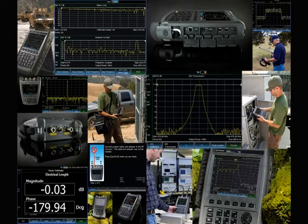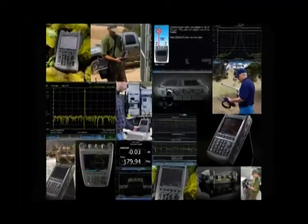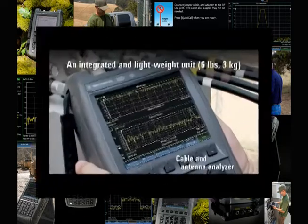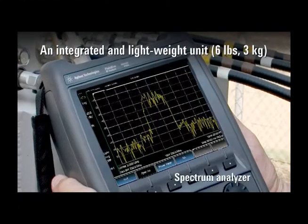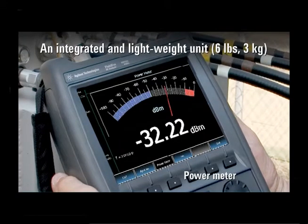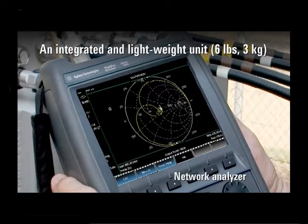We've designed FieldFox to deal with both hardware and signal quality problems. The N9912A FieldFox RF Analyzer is a combo box — six instruments in one: a cable and antenna analyzer, spectrum analyzer, interference analyzer, power meter, network analyzer, and a vector voltmeter.